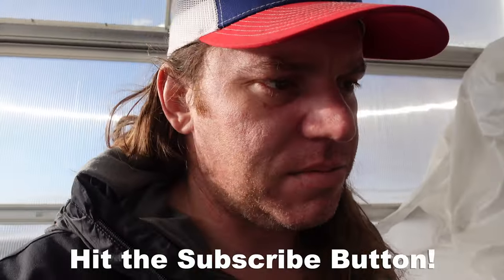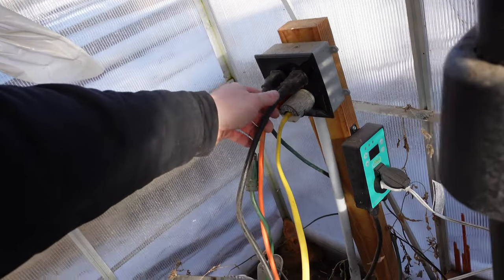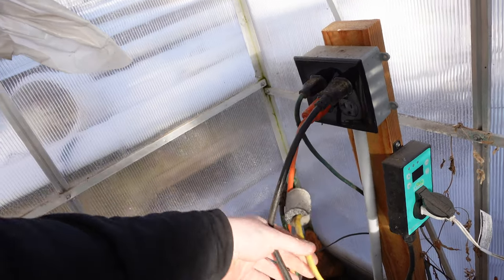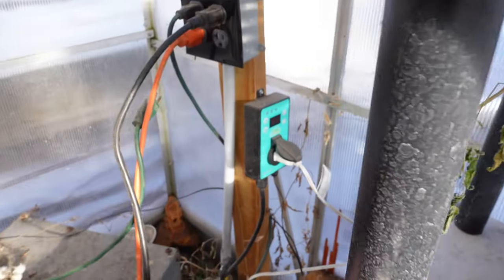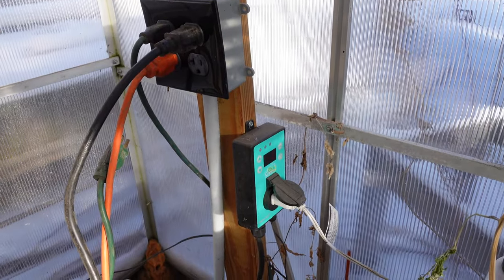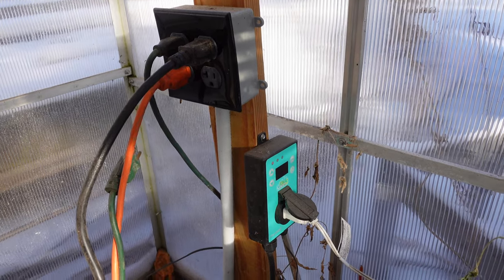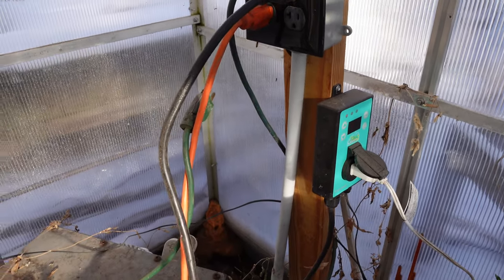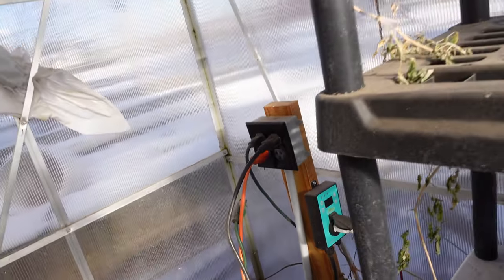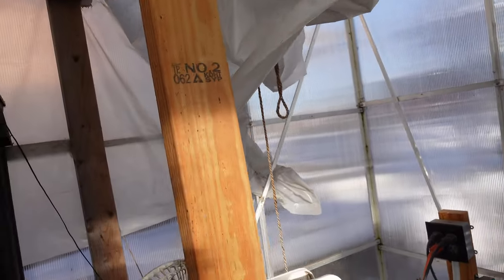I'm not going to show me planting all the seeds and stuff like that — I'll just show you my setup here as I go. So that blows in the warm air. I've got a hot water line that gets pumped in from the wood burner and then the cold water gets returned. It goes through this radiator, which I have two fans in the back that will blow the warm air into the greenhouse.